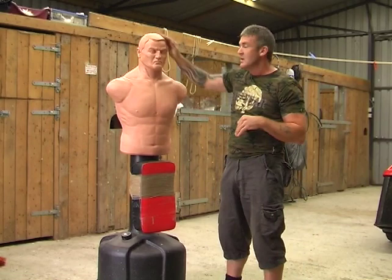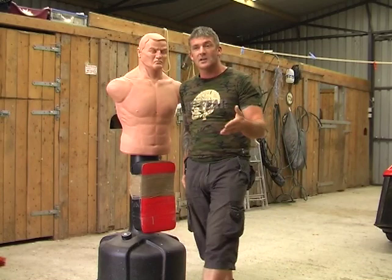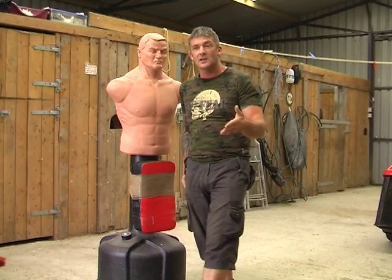On the pro side, we've got anatomical targets that are very useful as opposed to just hitting a bag. When you work the bag, you tend to work it around the height of your nipple or shoulder area, not focusing on head targets — unless you put stickers on it or mark a target with a felt pen. Here we're looking to target the throat, the jawline, the skull, etc. Very useful for that.